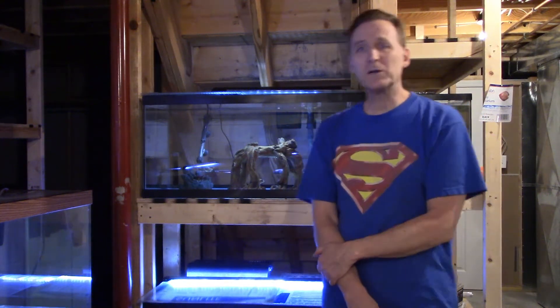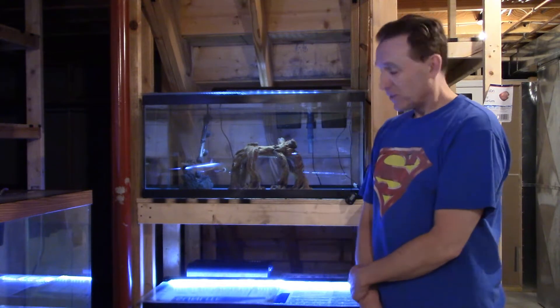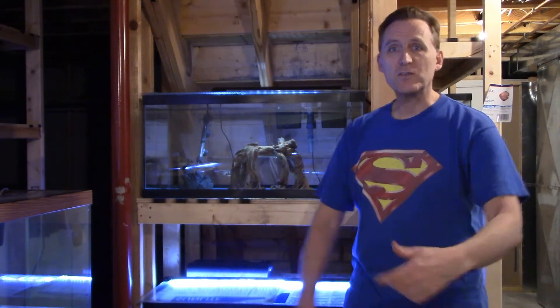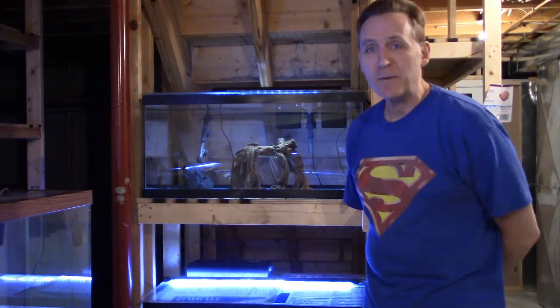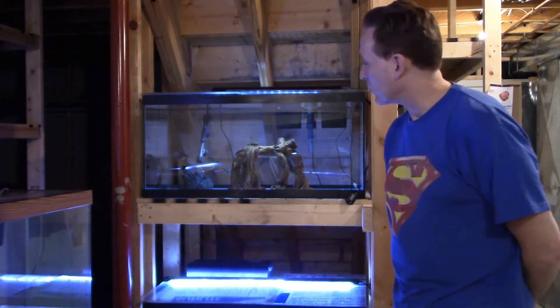Hello everybody, welcome to OTC Fishkeeper. Long time no see. It's been a rough few months here for me — it's probably been six months or more since I put out a video. I've been working crazy shifts; a combination of the pandemic and short staffing made it difficult to get time off of work.